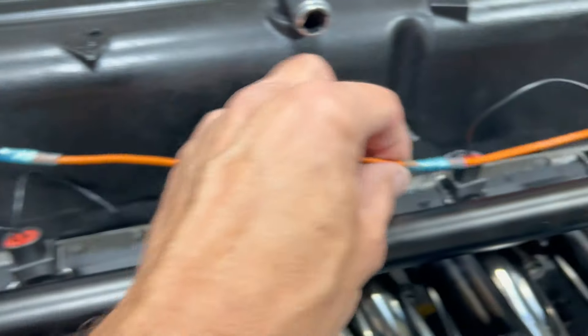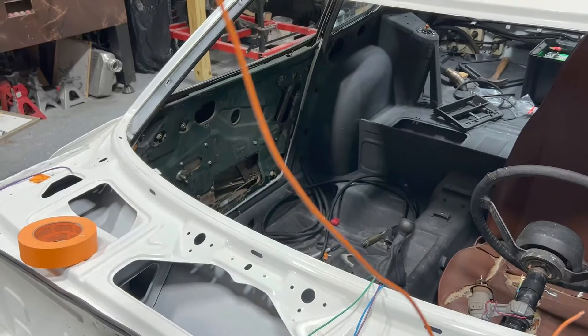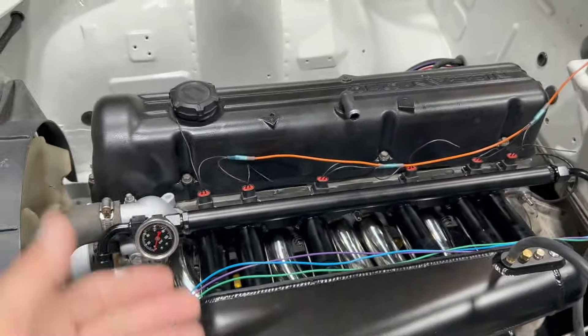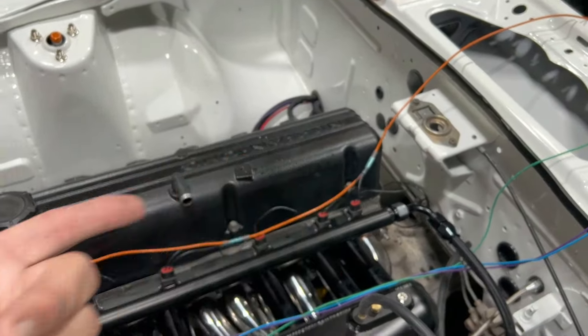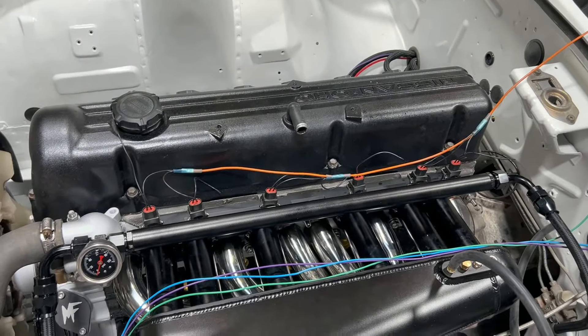Wire it up whatever makes sense to you. A lot of people will hate on wiring, but just do what makes sense to you — if you want to solder it and heat shrink it, whatever, it doesn't matter. Make the wire long enough to go to a relay that comes off the ignition; when you turn the ignition on, you get 12 volts. We're going to wire each individual injector to a driver in the ECU, and then in the ECU we're going to batch fire them. ECU Masters comes with this card that's really nice and shows you everywhere you want to plug wires to.